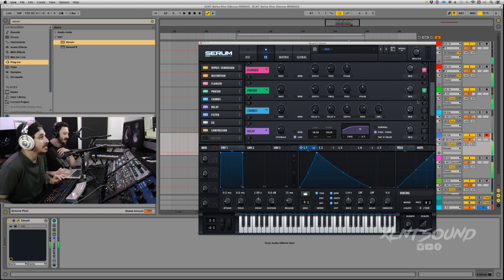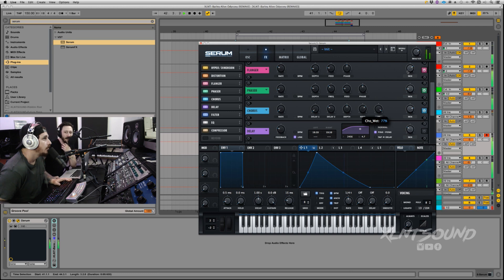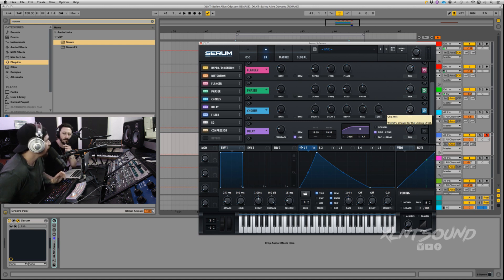Next we're going to add a Chorus — to get a little bit of metallic sound. Rate all the way down, delay one at zero, delay two at 1.9 milliseconds, depth at 6.6, feedback at 64, low pass filter basically all the way up, mix knob all the way down. This is essentially doing what the next effect is doing — it's kind of a really quick delay.